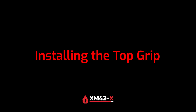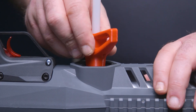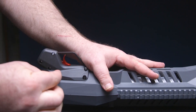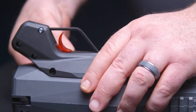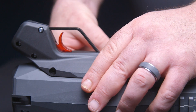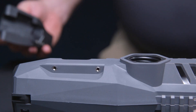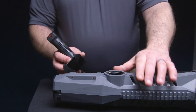Installing the top grip. If the dip tube is already installed, remove it using the adapter tool. To change the drop grip configuration to the top grip configuration, start by unscrewing the drop grip using the included 9/64th Allen wrench. Note that you will use the same screws to install the top grip. Slowly lift the drop grip off the body of the XM42X. Carefully unplug the drop grip jack and set it aside. Plug in the top grip jack and reinstall the screws securing the top grip to the body.